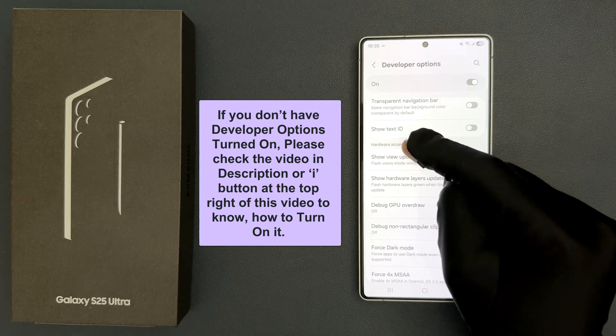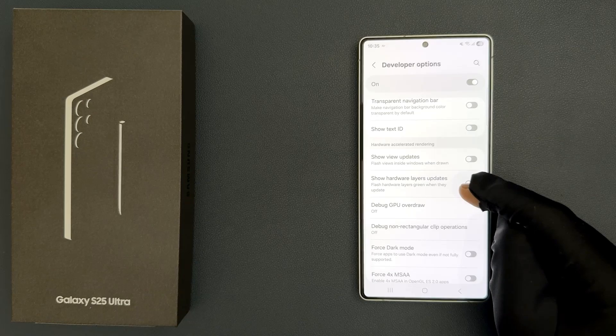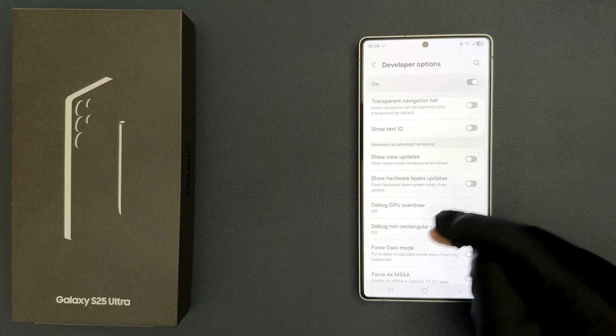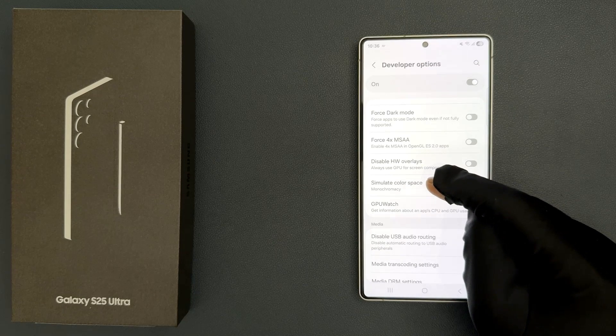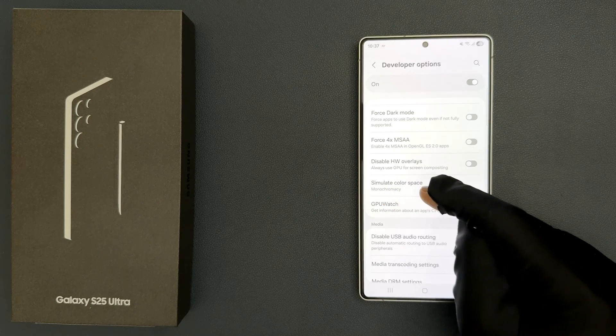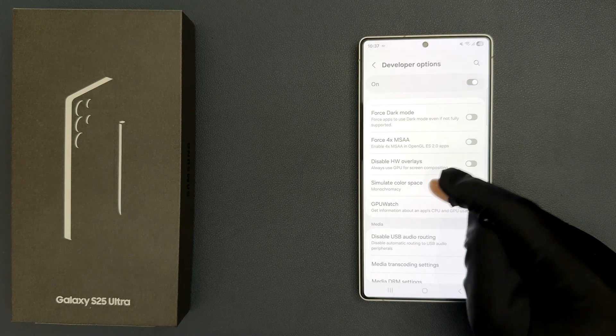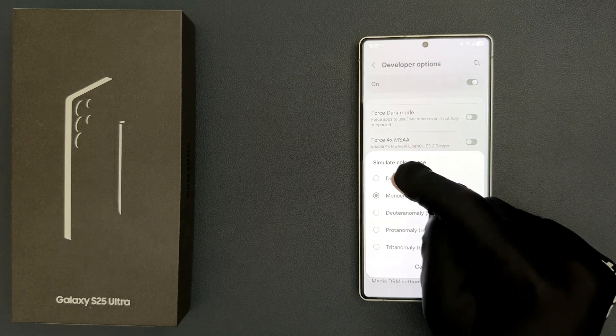Scroll down to the Hardware Accelerated Rendering section, and in this section scroll down a little bit. You can see here we have the 'Simulate Color Space' option. Currently it is set to Monochromacy, so we have to disable it. Just tap on it and then tap on Disabled.